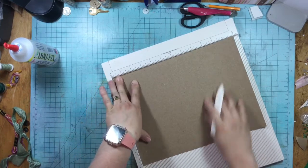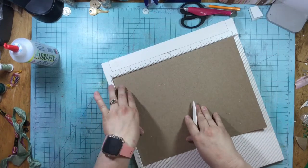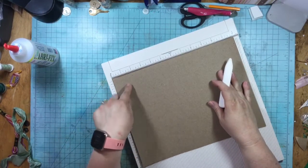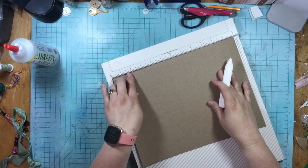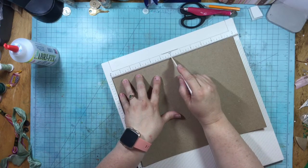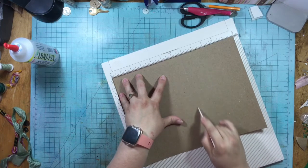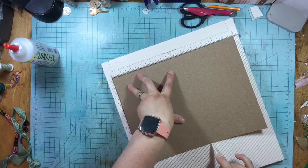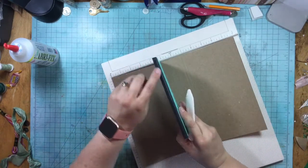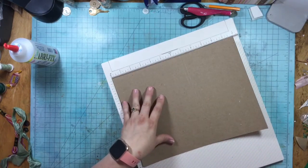Now I want to have pockets — a side pocket and a bottom pocket. So instead of a two inch pocket, I'm doing a one and three quarter inch pocket. Then I'm going to score at six and three quarters, and then score again at seven. The reason is the width of this notebook is approximately a quarter inch, so I'm giving it a quarter inch there.